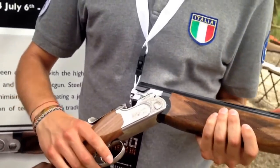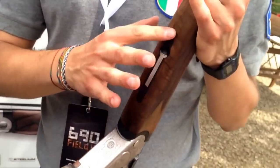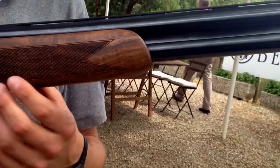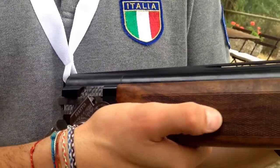We have an aluminium forehand iron with the same beautiful engraving that you can also see here. We have also developed a new rounded forend that is not as bulky as in the past, with a special grip.